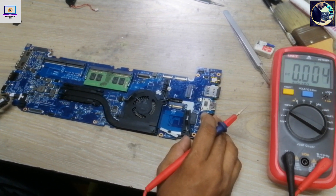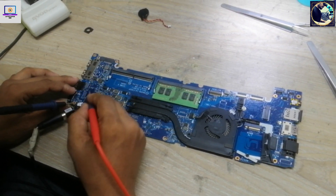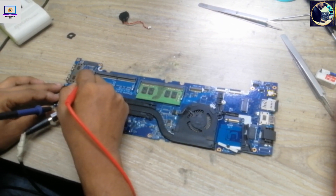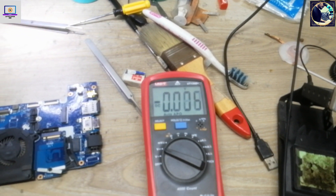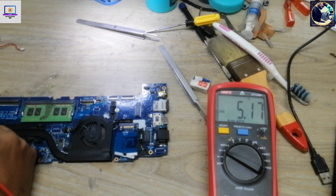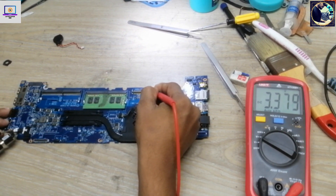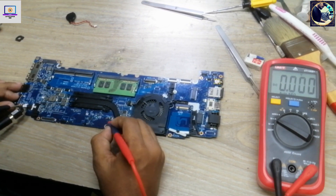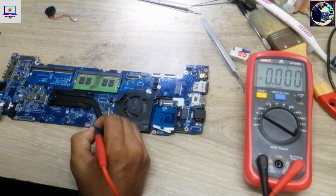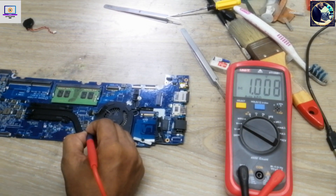Now I will check all the required voltages. First I check the always-on voltage — main voltage is 3V, it's present. Then I check 3V and 5V: 5V is also present and perfect. 3V is also present, also perfect. Then I check 1V and 1.8V: 1.8V is present, 0.986V — that's 1V — also present.